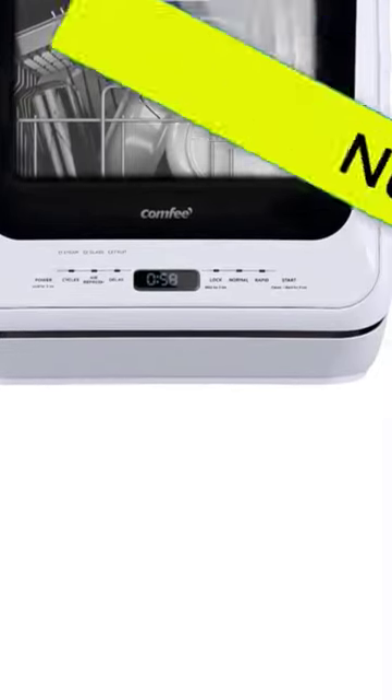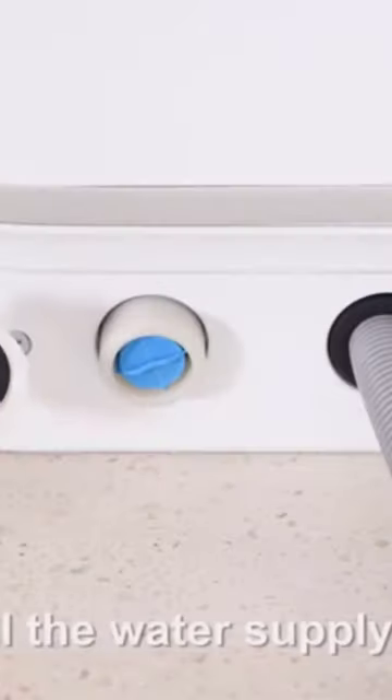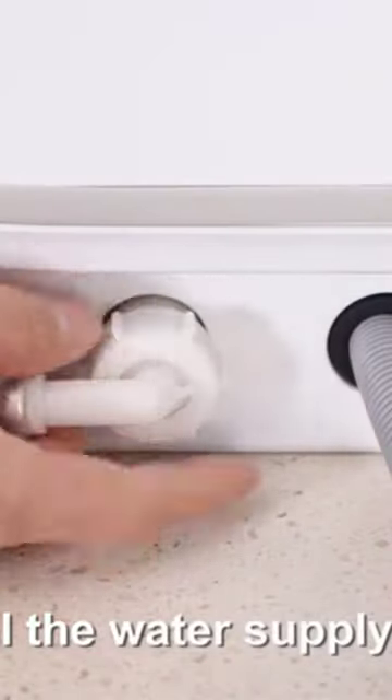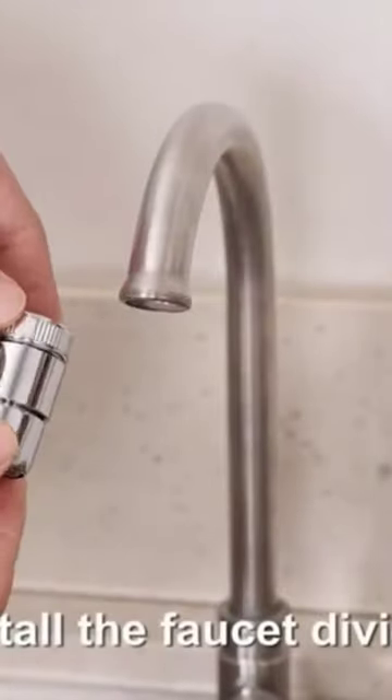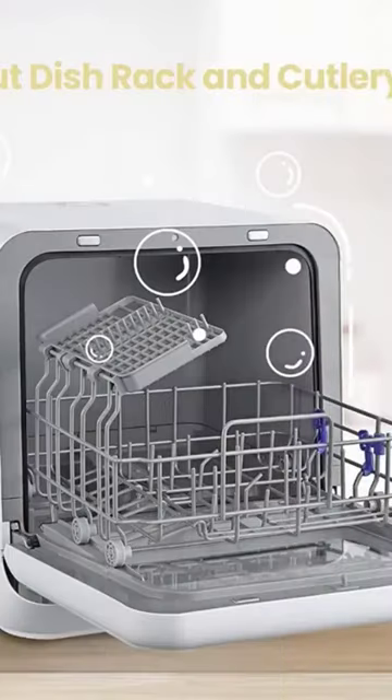Portable dishwasher. Countertop dishwashers have a smaller form factor when compared to portable or built-in dishwashers, but dimensions can vary considerably among models. Small spaces have such limited counter space, and every appliance needs to be worth its weight in gold, says NOW.